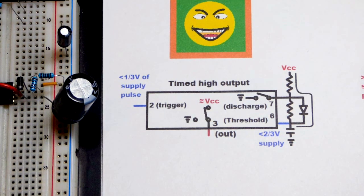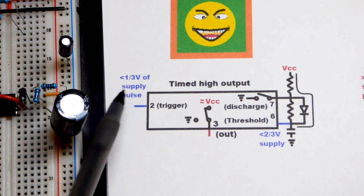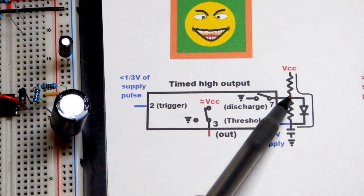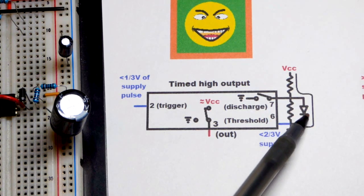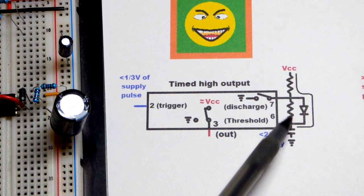Here I've drawn some of the workings to make it clearer. The trigger pin, pin 2, senses less than one-third of the power supply voltage — that's what it's waiting for. It sets the output high and stops discharging the capacitor through the resistor. When the diode is present, current comes through the resistor and mainly through the diode. I think the diode equalizes the timing well because it has a voltage drop, and some current still goes through the resistor, balancing the losses.